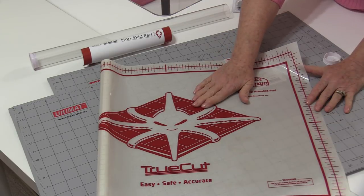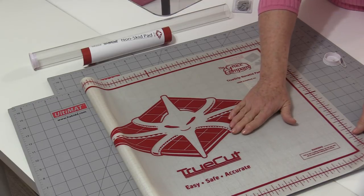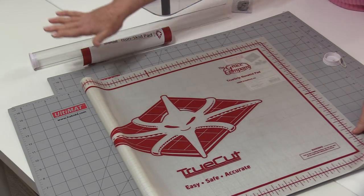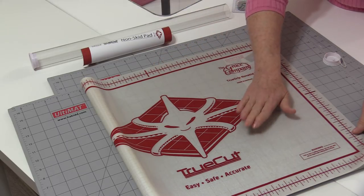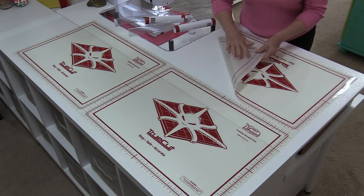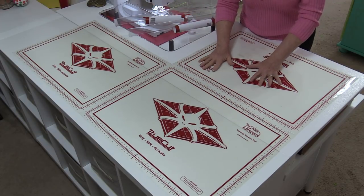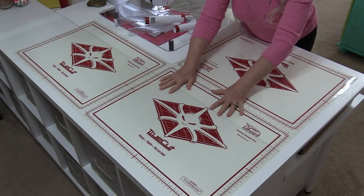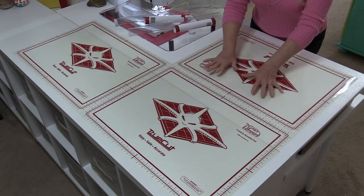I have three of these non-slip mats to match my cutting mats. I'm going to lay down the non-slip mats first in the arrangement that I like, then put the cutting mats right over top. You need nothing special — just a clean, dry surface. Lay them down and they really stick on.